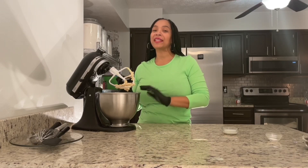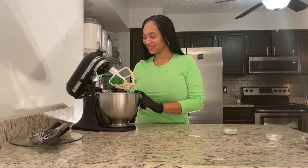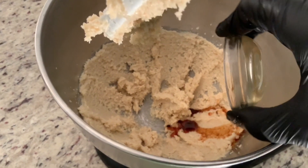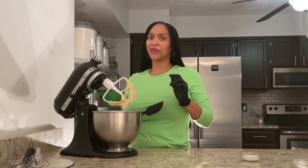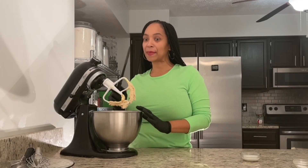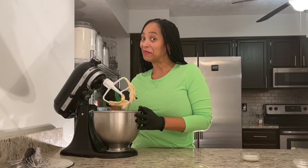Now it's time to add a little flavor. I'm ready to add my vanilla extract to my cookie dough now. Let's mix it up. To ensure that all of my ingredients are thoroughly mixed together, I'm going to take my spatula and scrape down the sides of my bowl. This will make sure that all of my ingredients are thoroughly mixed.